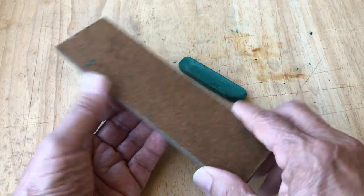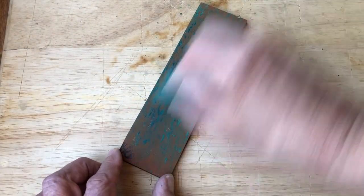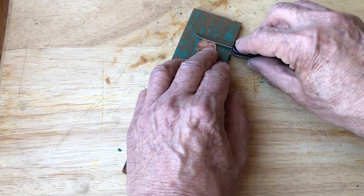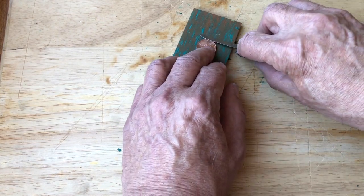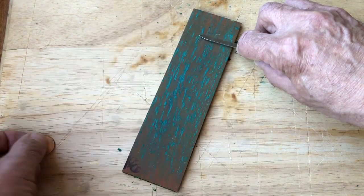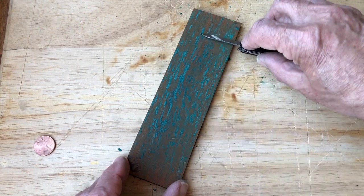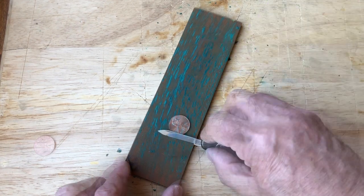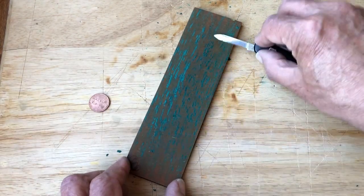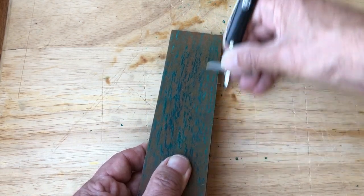A stropping surface can be made by gluing leather to a flat length of wood. I'm using a stropping compound having a 5 to 7 micron grit. For this blade, I can use either a penny or even a nickel to set the blade angle to about 15 and 20 degrees respectively. I assure the edge is in contact with the stropping surface, apply very light even pressure, and sweep the blade across. I make several passes and change to the other side of the blade. This process is repeated for around a minute or so.